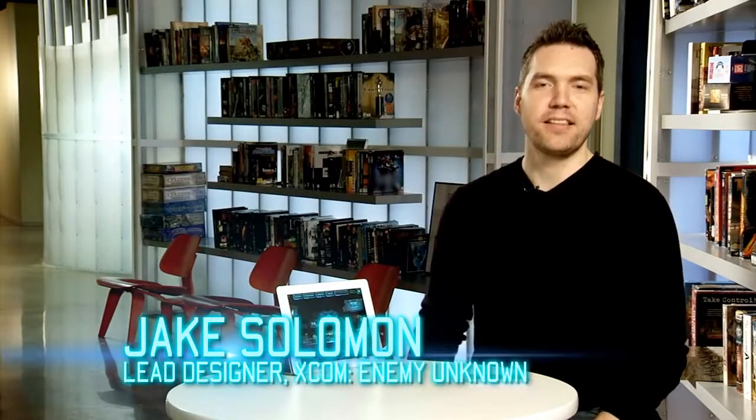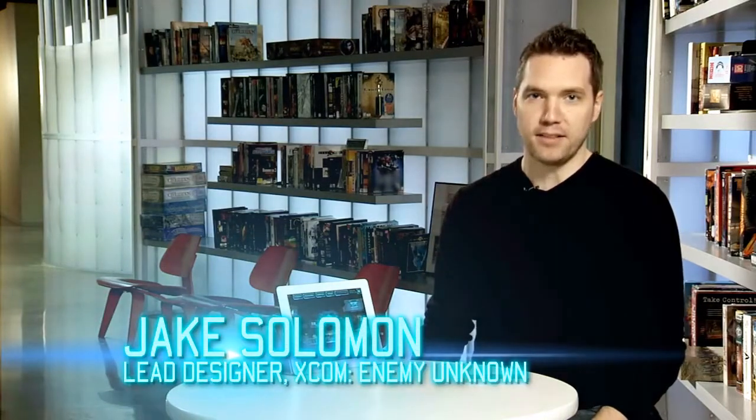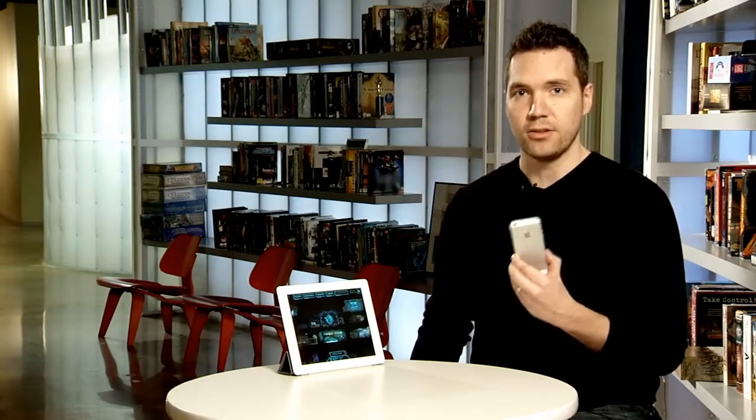Hi, I'm Jake Solomon, lead designer of XCOM Enemy Unknown, and we have something very exciting that the boys and girls back in the labs have cooked up for us. This is my iPad, this is my iPhone, and they are both running XCOM Enemy Unknown — that's the full game. All the tactical and strategic gameplay you've experienced on PC and consoles has now been optimized for iOS devices.